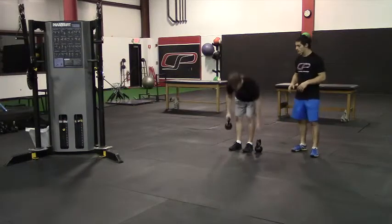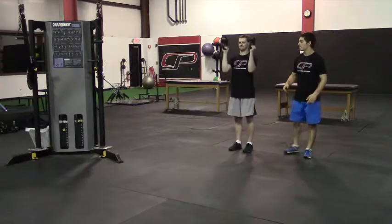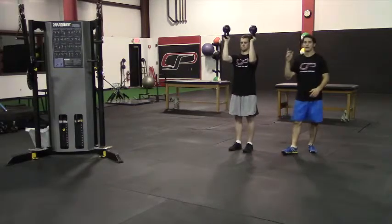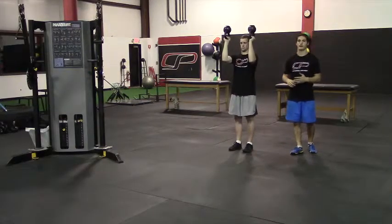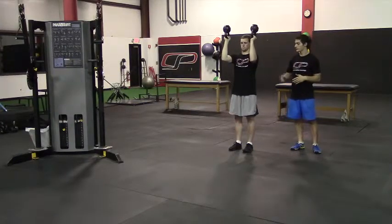Another variation is a two-arm version. Same thing — both kettlebells are going to be bottoms up, elbows at about shoulder height, and the same idea: you're going to walk forward for the prescribed distance.